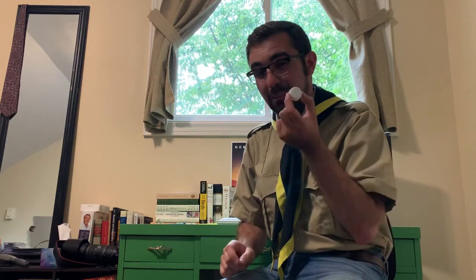Hey everybody, Rusty reporting in from my home office today. I'm going to show you a really neat trick that I learned the other day — I'm going to show you how to make a duck call using only a bottle cap.